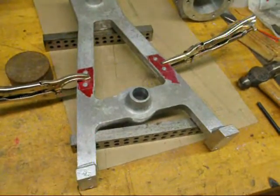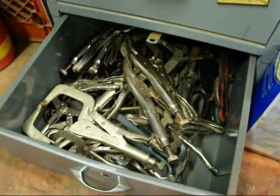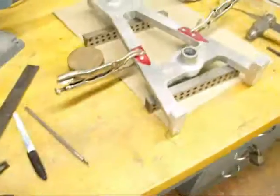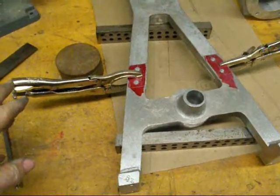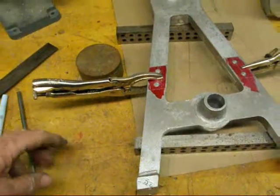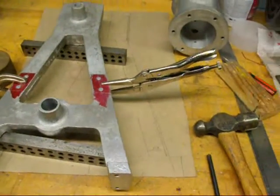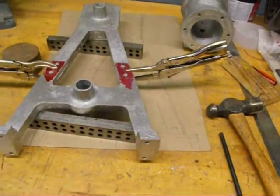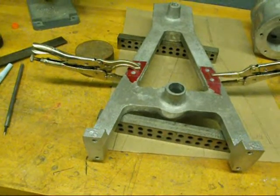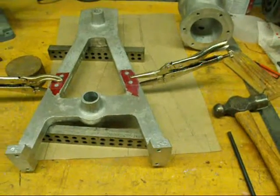I'm going to digress here for a few moments. I was just digging through my drawer where I have many pairs of vice grips of all different shapes and sizes. I bought a bunch of these last year at an auction — all brand new, still in the package, made in USA. But all of the new vice grips are now made in China, I think by Irwin or Cooper Industries, some big conglomerate. Maybe the quality is okay, but I'm old fashioned. I like things made in America.